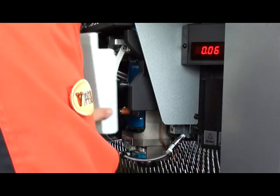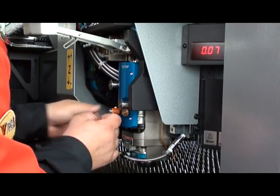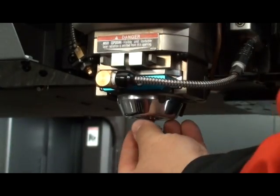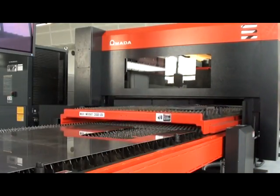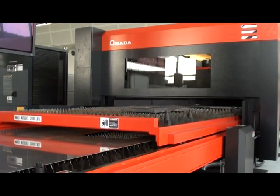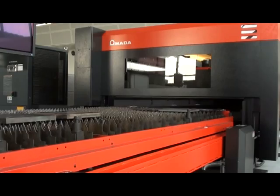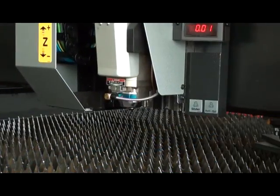Setup of the FOM2 laser is drastically reduced via the one-touch lens cartridge and one-touch nozzle design. This is accomplished by eliminating the need for tools and reducing or eliminating the most common manual interventions. In addition, the inclusion of high-speed shuttle tables further increases processing capability by allowing an operator — or with automation — to remove finished parts and reload raw material, all while the laser continues processing.